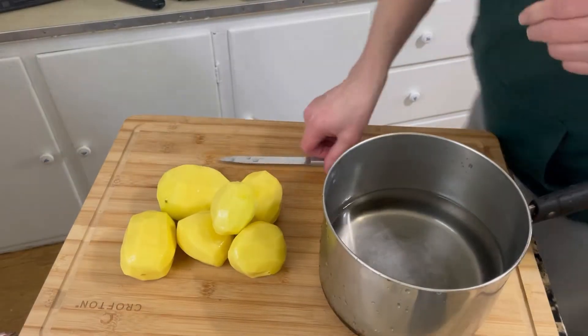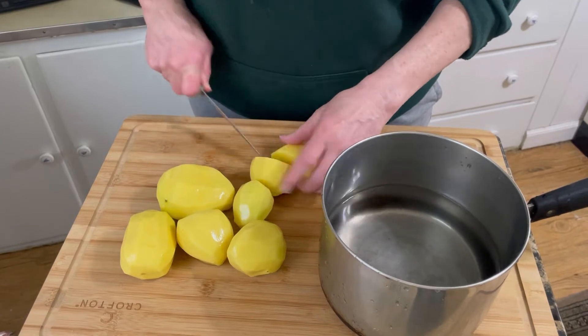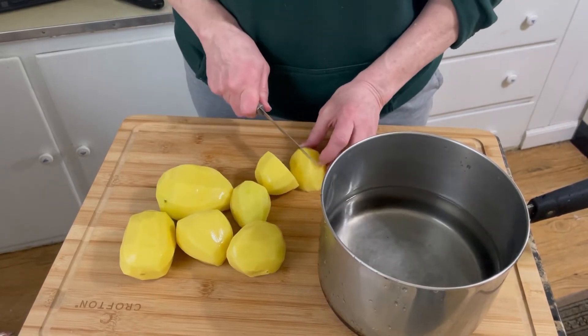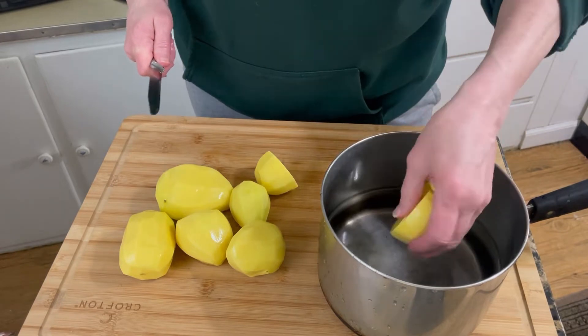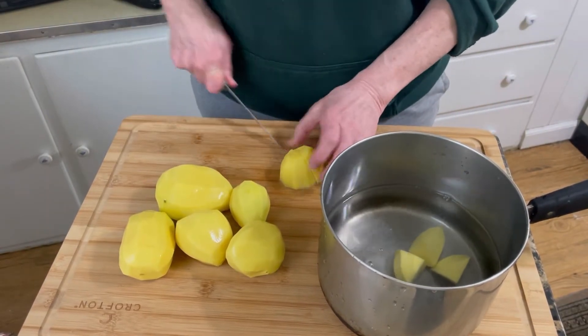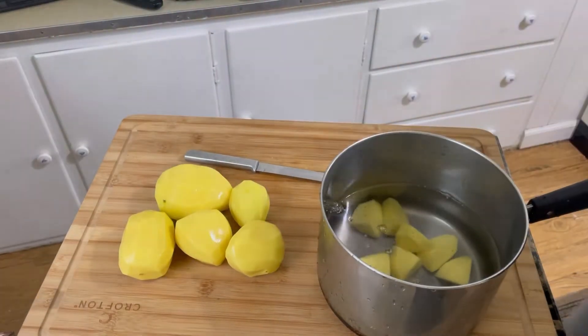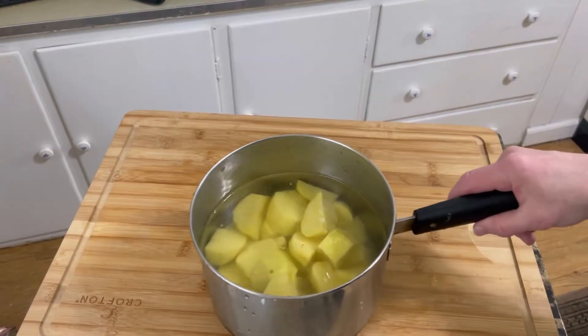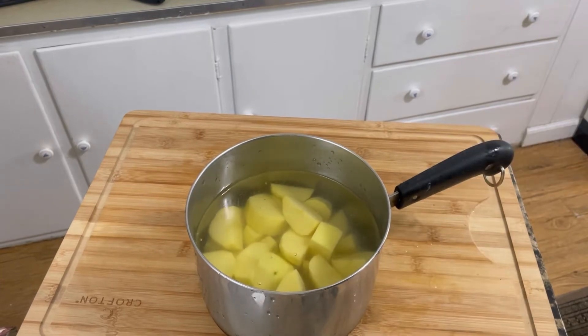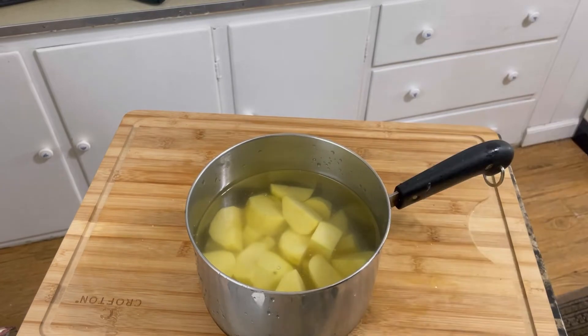I just finished peeling the potatoes. I keep the potatoes in cold water from the moment I finish peeling them so that they don't turn brown. Now I'm going to cut them all into like size amounts and boil them. I just finished cutting them — they're all about the same size — and I'm just going to sprinkle this water with some kosher salt.